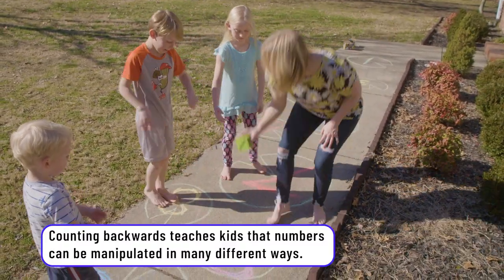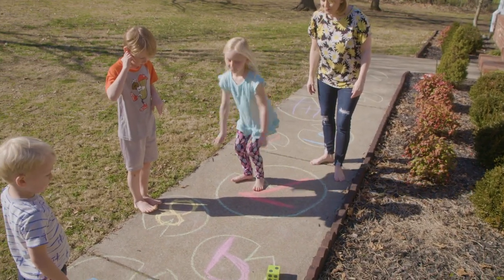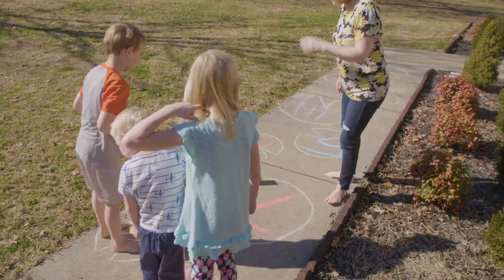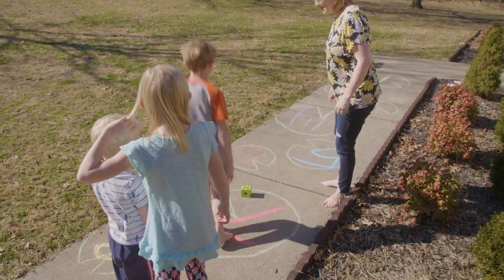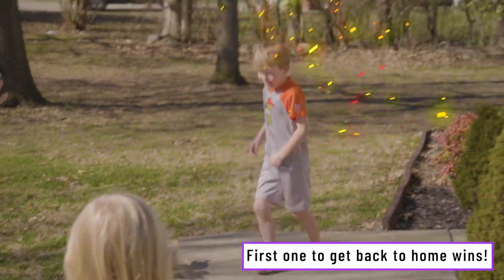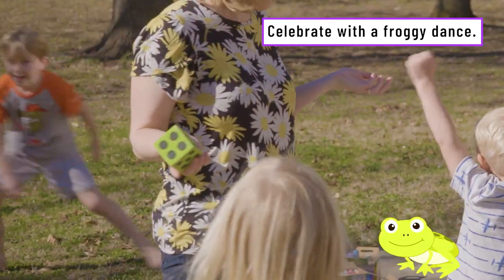Rachel's turn. I'm a froggy! Two, one, two. Good. Benjamin, your turn. I got a five. Seven. Benjamin might make it home. I win! Yay. You want to do it again? Yeah.